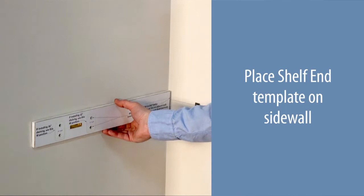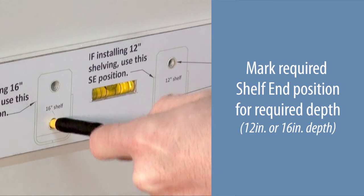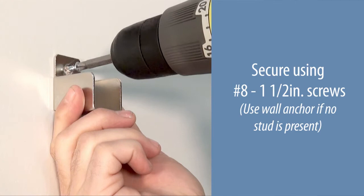Place the shelf end template onto the side wall. Position the template line with the wall line and level the template. Mark the required shelf end position for the required depth — 12 or 16 inches. Secure using number eight one and one-half inch screws.